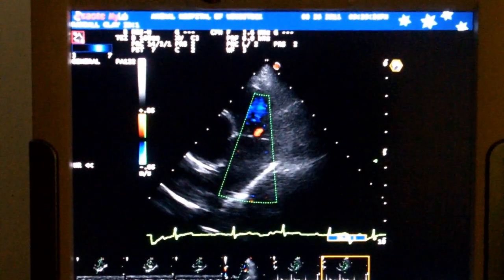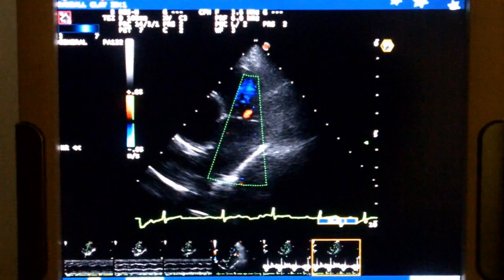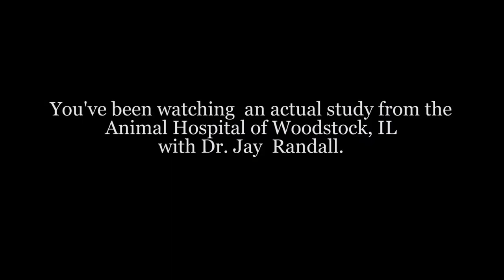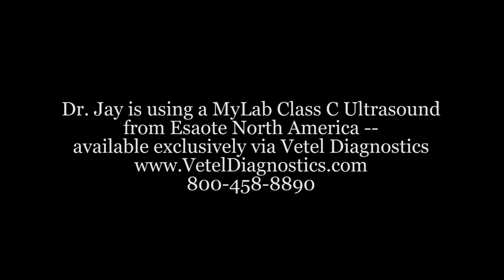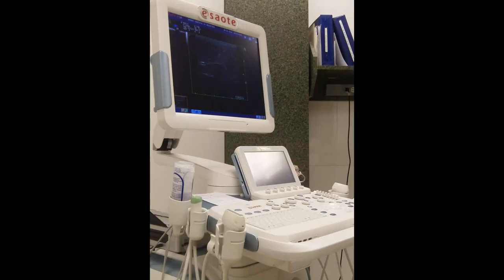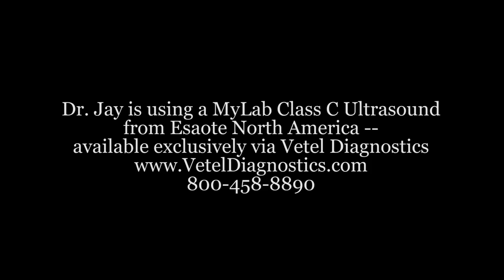You've been watching an actual study from the Animal Hospital of Woodstock, Illinois, with Dr. Jay Randall. On a typical day, Dr. Jay performs four to six ultrasound studies before noon. It allows him to give a better diagnosis while keeping his patients in-house for treatment. Dr. Jay is using a MyLab Class C ultrasound from SAOTE North America, sold exclusively by Vettel Diagnostics.